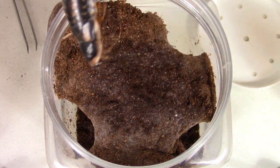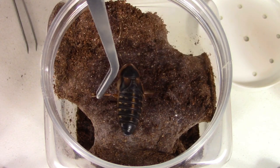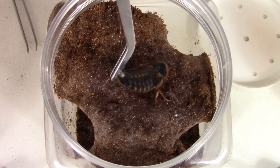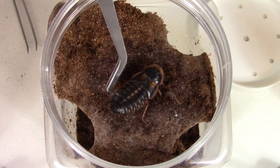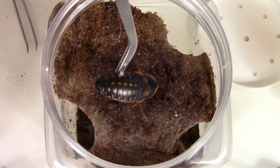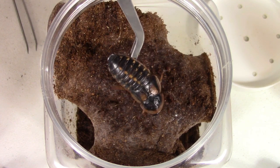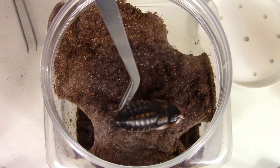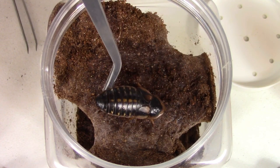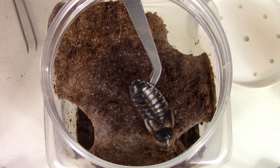Alright, we're on to the second one. Again, sketchy, sketchy. It just ran from the top back down another hole right before I started filming, so it already got me pretty jumpy. This is kind of a big food source for this T, but it should be okay.